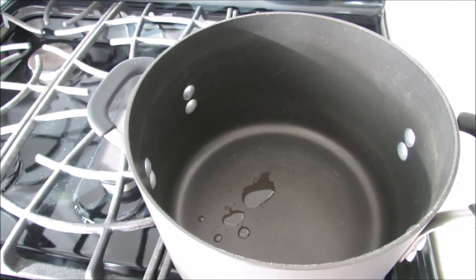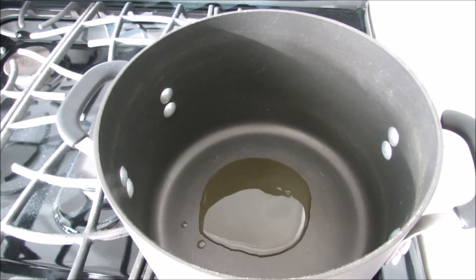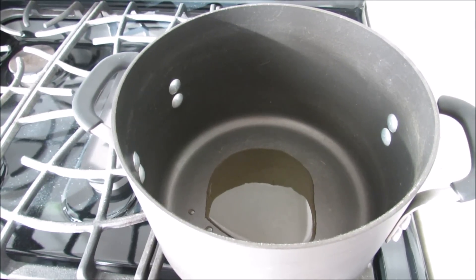Now we're going to add one to two tablespoons of olive oil. My little bottle was almost empty, so I had to grab the big bottle. We're going to let that get nice and hot before we add our onions and garlic.